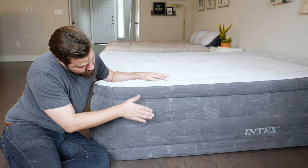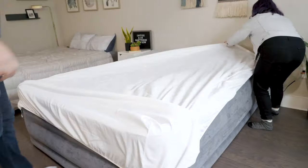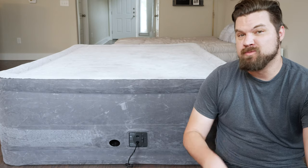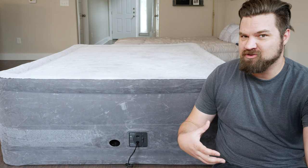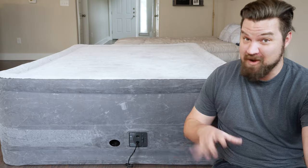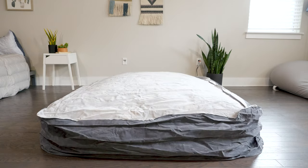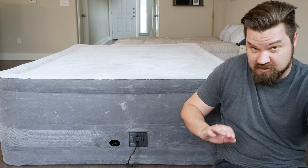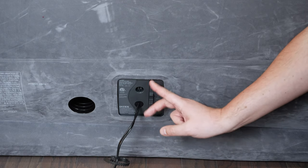Along the side, there's an indentation designed for your queen-size sheets. Made to fit standard queen-size sheets, you put it over the top of the mattress and it gets trapped right here. One of the most interesting features of the Intex is the built-in pump. With a lot of air mattresses, you have to blow it up yourself, which can be very exhausting. On the back of the mattress, you have a plug, you plug it into the wall, then use the settings — middle is off, pushing up inflates, and pushing down deflates.